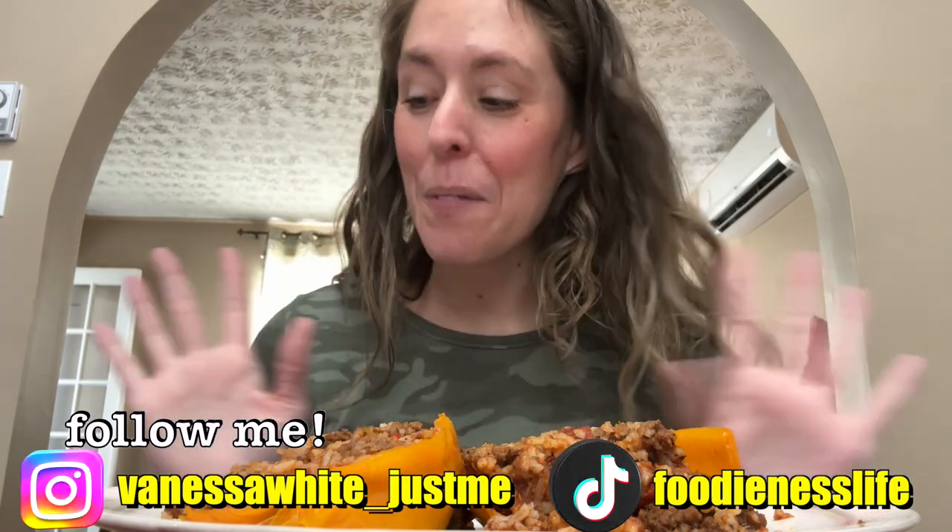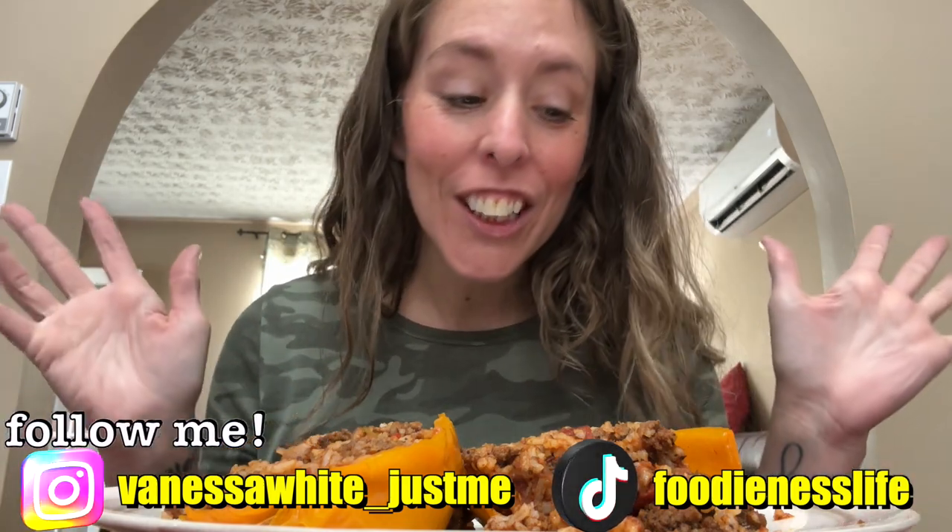Hey guys, welcome back to my channel! Today I am sharing with you stuffed peppers — well, one stuffed pepper kind of cut in half. Do you guys slice them horizontal, put them on their side and stuff them, or do you just stuff the whole pepper? After I did it I was like, oh I should try — because oftentimes we only eat half — maybe I'll just cut it in half and stuff it that way next time. Let me know what you guys do.